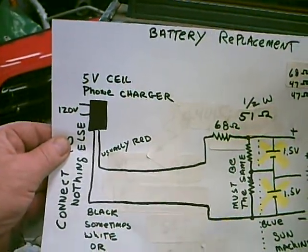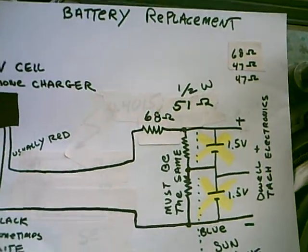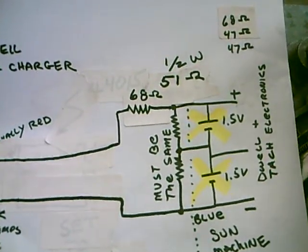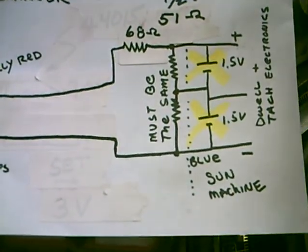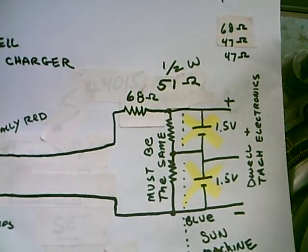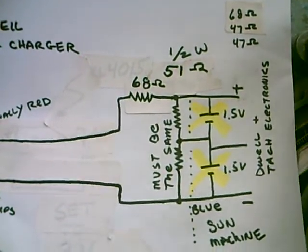You take the cell phone wall wart charger. Make sure it reads 5.2 volts coming out, and you go in with a 68 ohm resistor and make a voltage divider out of two 51 ohm resistors, and that replaces your two batteries. The blue is always the negative, and the other two wires are white, but it's easy to find the center tap that goes through the two batteries.